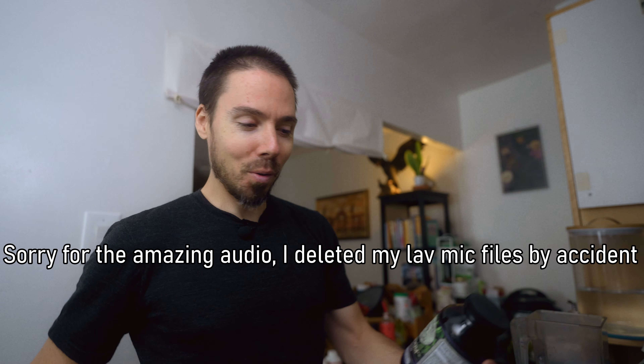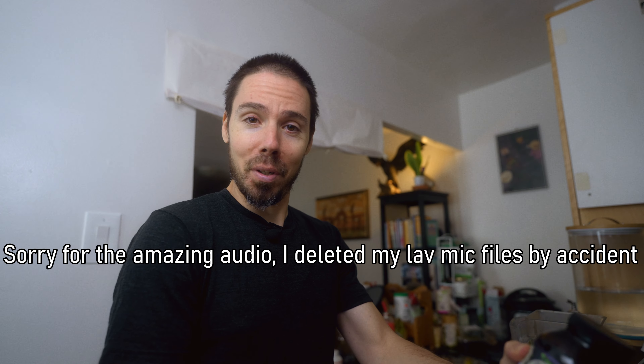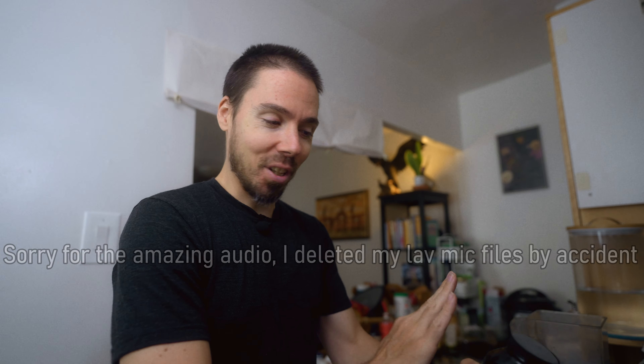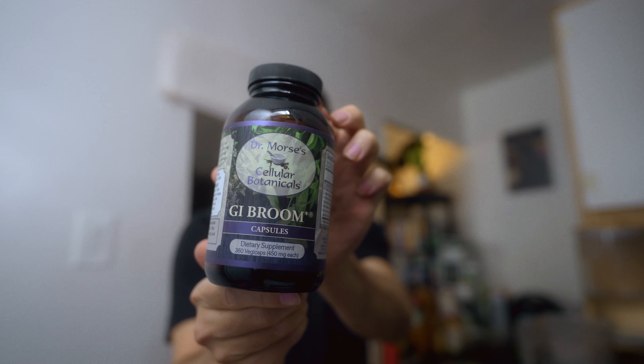I've had my ups and downs with digestion. Sometimes it's flowing, sometimes we're backed up. I'd like to have a backup plan just in case. Things are going okay right now, but you do not get better than this formula by Dr. Morse. When I was taking it regularly it was like every day and it was sliding. I want to recreate that.